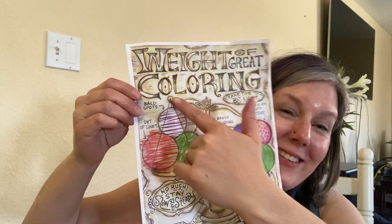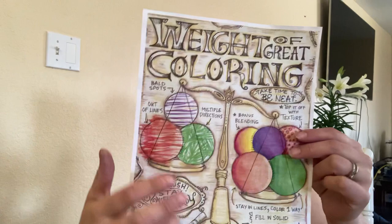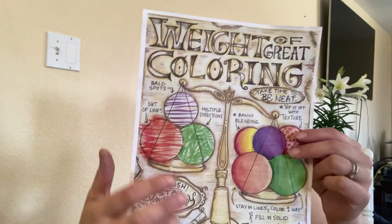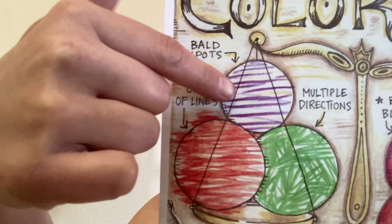This thing right here in the middle is called a scale. When you use the scale, you use it to measure things, and we're measuring the greatness. If something is heavier on a scale, it's usually worth more or more valuable, and something lighter is less valuable because it doesn't weigh as much. So we're going to look at this side versus the side that is up, because it is less valuable.